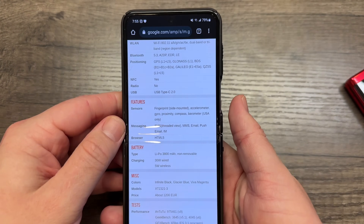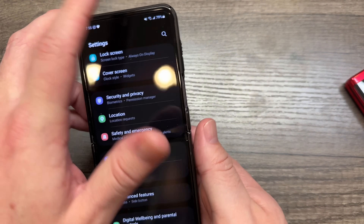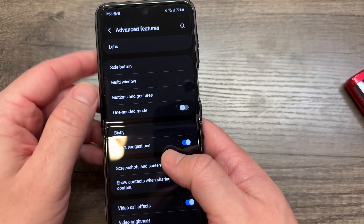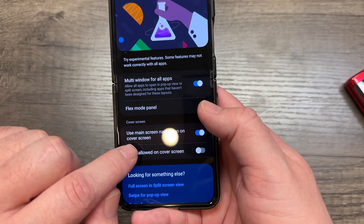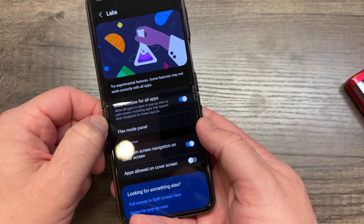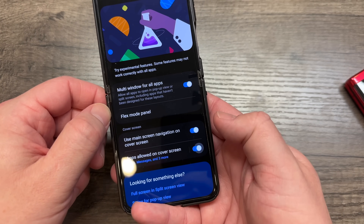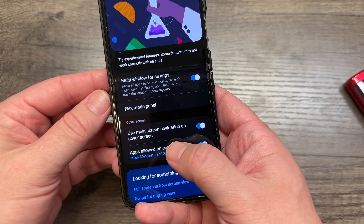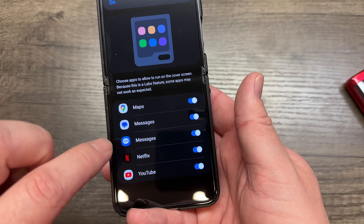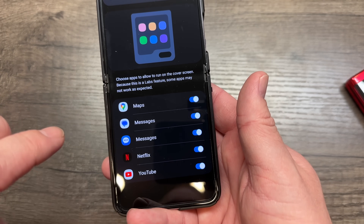Here's what you do: go into the phone, go to Settings, then Advanced Features, then Labs — it's the very first option. Scroll down to 'Apps allowed on cover screen.' This is what's natively available, and if you don't go into Labs and turn this on, you can't use it. Once you turn it on and tap, you'll see the only apps Samsung natively supports for the front screen: Maps, Messages, Netflix, and YouTube.